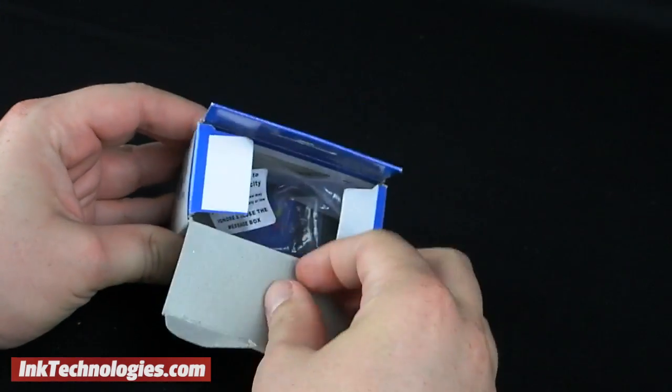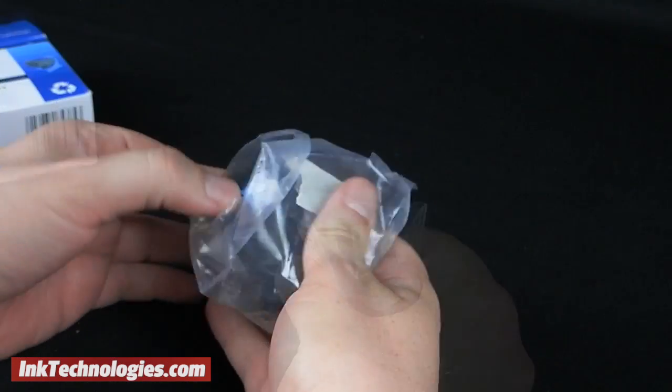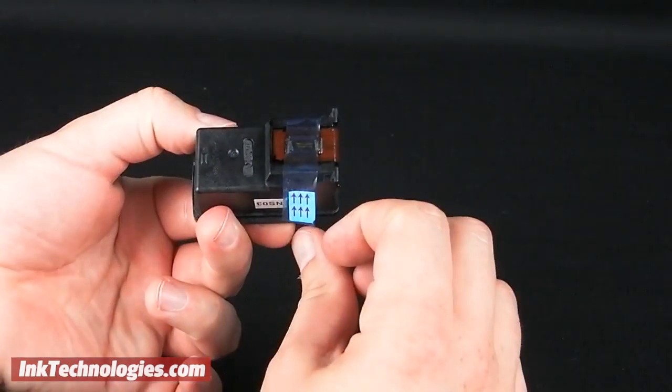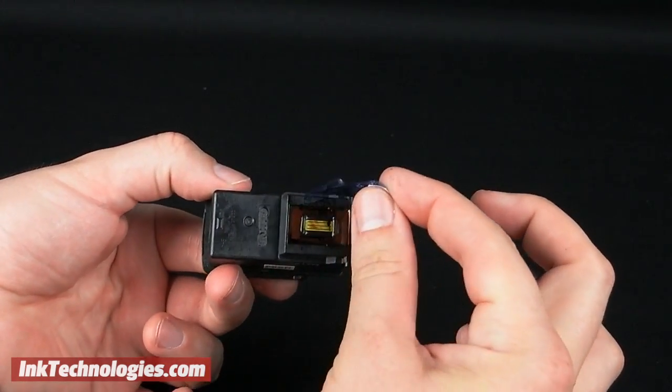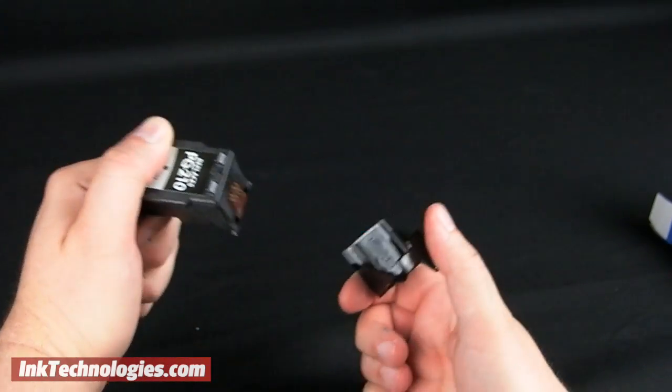Get your new PIXMA MP495 ink cartridge ready by taking it out of the box, then removing and discarding the plastic bag. Remove the tape strip by pulling it away from the cartridge, or if the cartridge comes with a plastic protector, you will need to pinch the two handles to remove it.